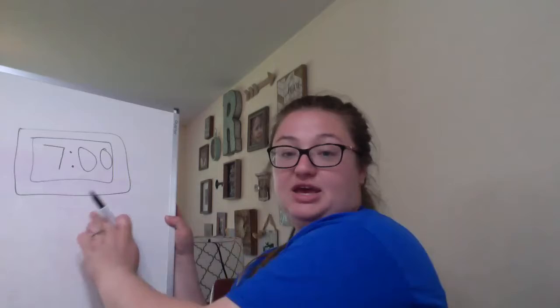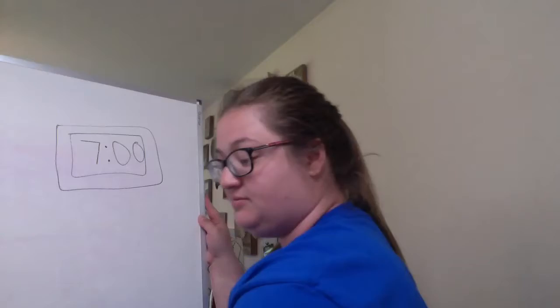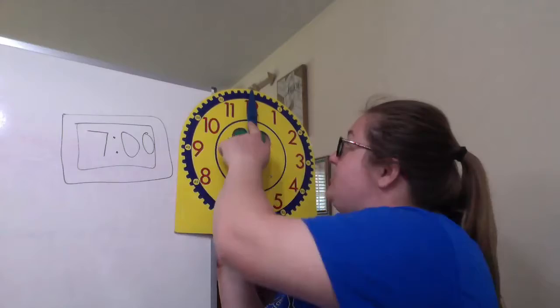Both of these tell me that it is 7 o'clock. And like I was saying yesterday, a lot of you will see digital clocks more often than analog anymore, and that's okay, but you need to know how to read an analog clock, because we have them at school and you're gonna see them, and it's just easier if you know how to read one.